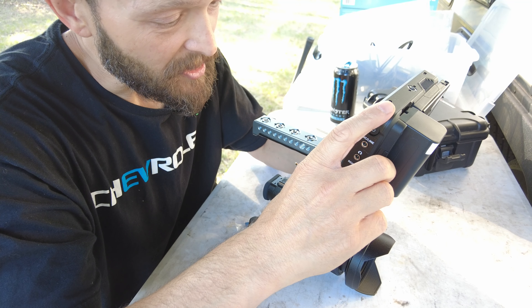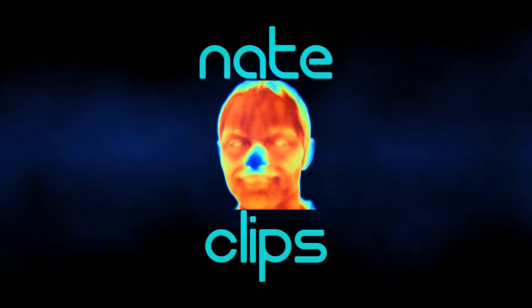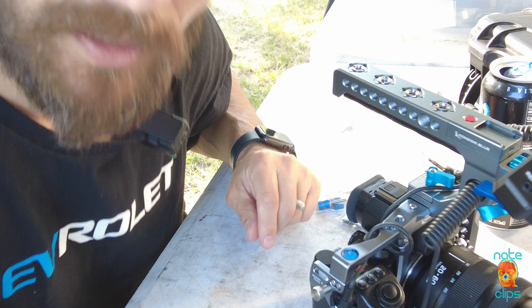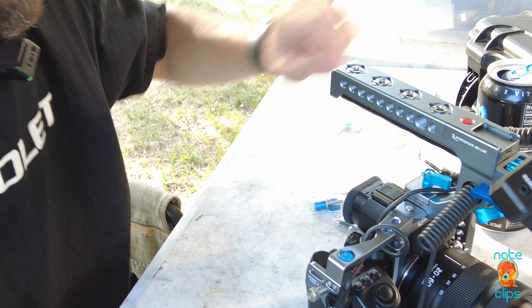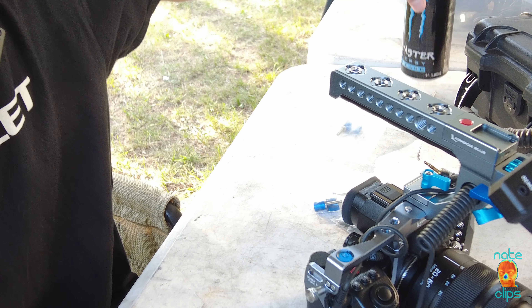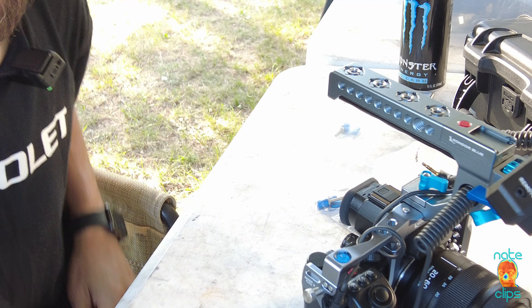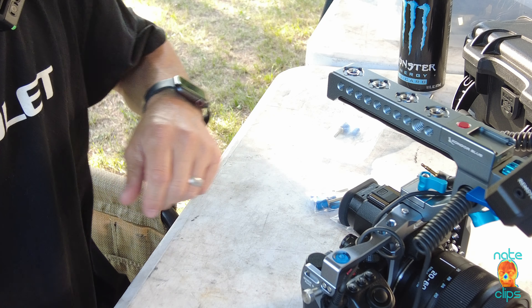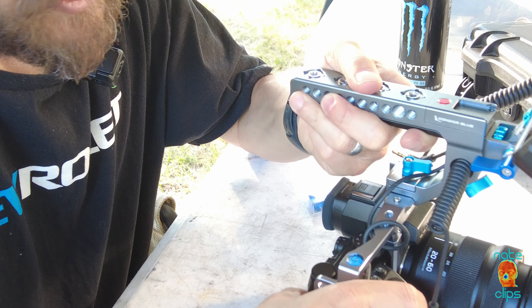Hey guys, welcome back to the channel, welcome back to Nick Clips. Today we are on location on a little 4th of July camping trip in Somerset, Wisconsin on the Apple River, and I brought the camera gear along and wanted to go over the Condor Blue cage and one of the other things that went along with this.